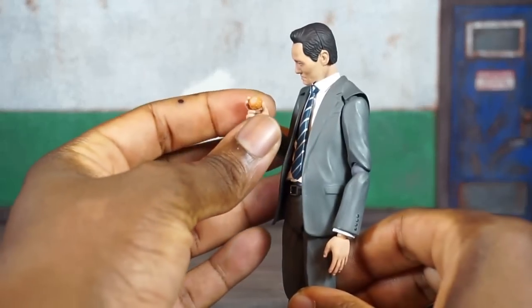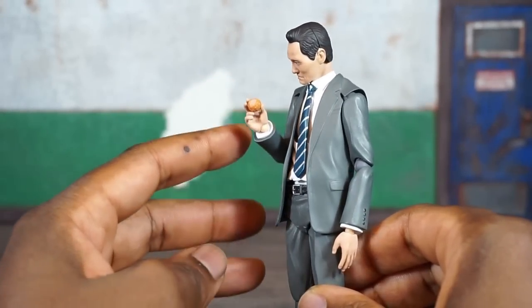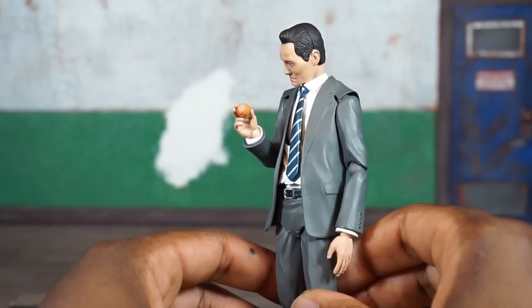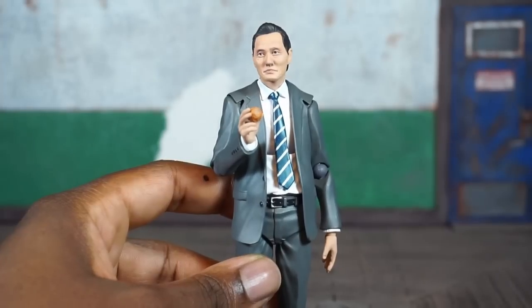His last hand option is a right hand sculpted with some sort of food item fixed into it — it doesn't come out. Looks like a meatball or maybe sushi, I'm not sure what it's supposed to be, but it looks pretty cool.